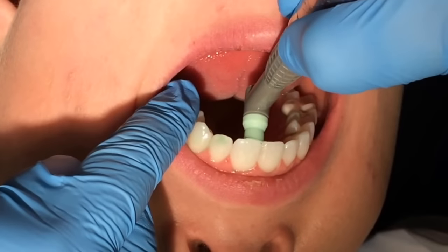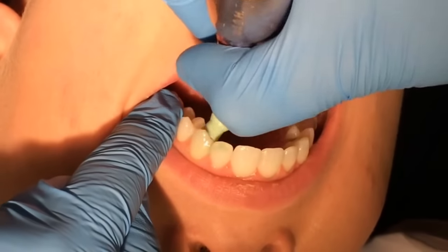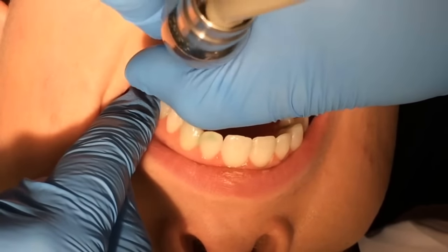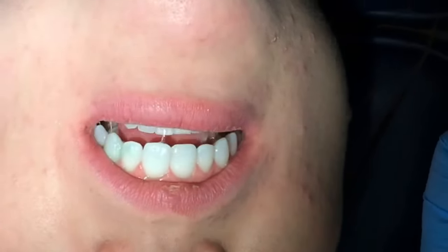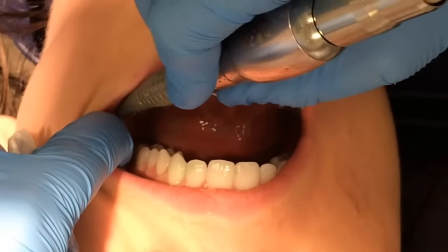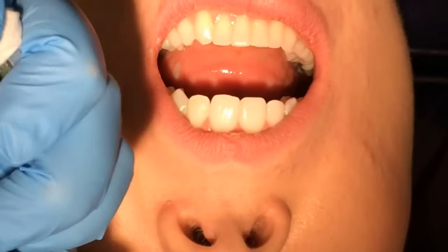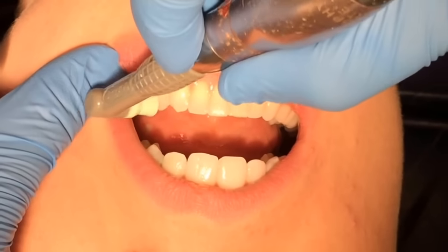If my patient presents with stain on the anterior lingual teeth, I'll use my mirror to take a look and make sure that I'm using the prophy polish as a stain remover. A lot of patients hate this and they hate to swallow it, so if my patient is filling up with water or saliva, I'll let them close on the saliva ejector.